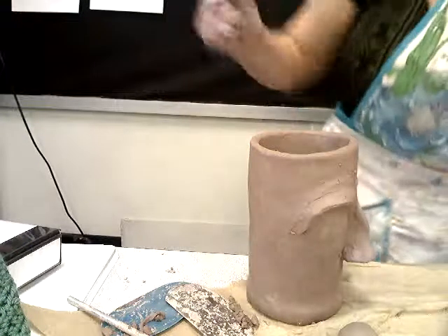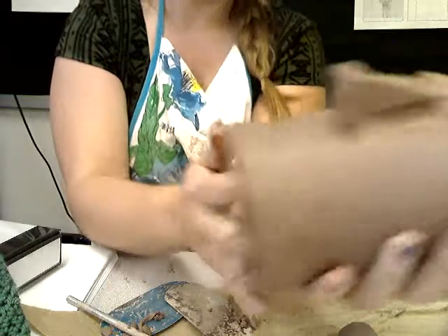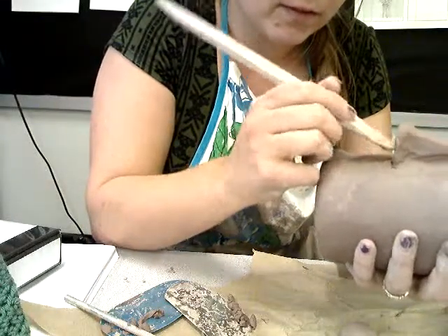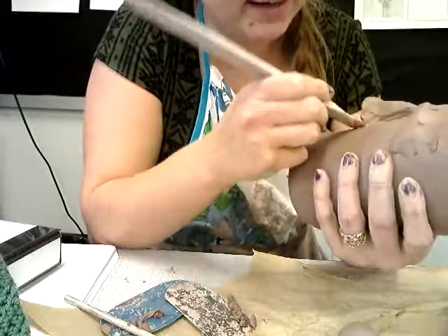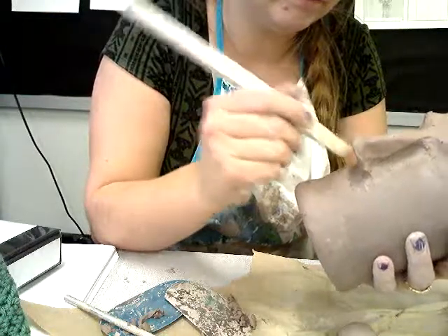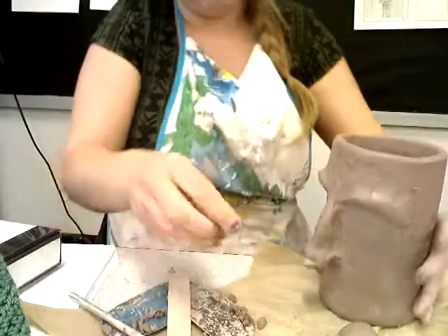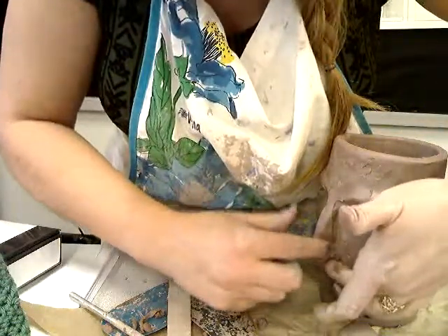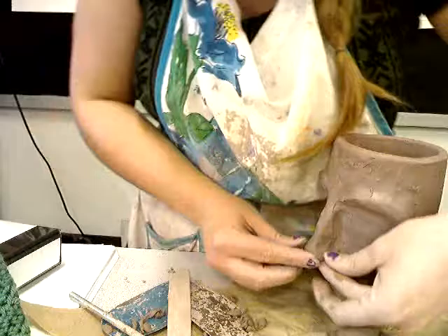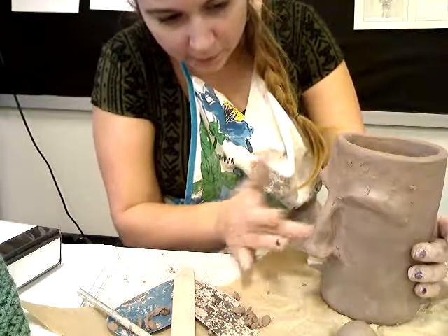Okay, the nose is attached. I've got to seal the bottom edge too - right in there it has a nice gap and we don't want that. It looks like Easter Island - we could make Easter Island heads! I'm going to make sure all my edges are smooth because if this does become a cup I don't want anyone's hands to get cut as they're drinking. You can always smooth it out once it's a little leather hard too - it'll be easier because then you won't move it around too much.